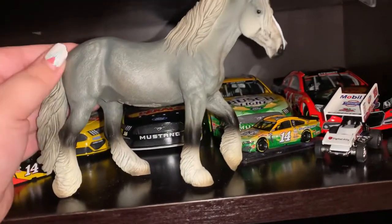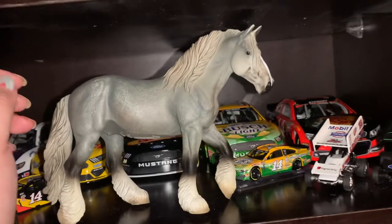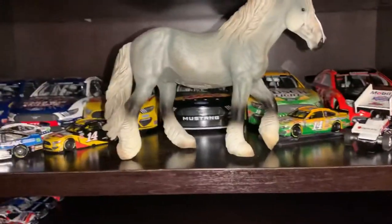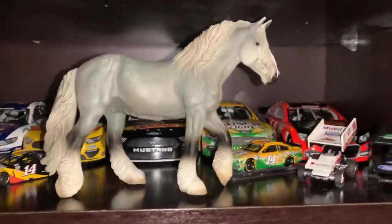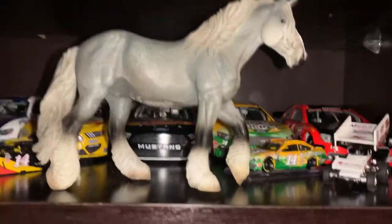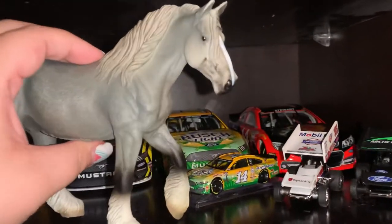I'm really glad Collectas are available in America now. They've been around for a little while in Europe, but it was always hard and expensive to bring them here if you bought them overseas. I'm very happy that we got some here in the States.